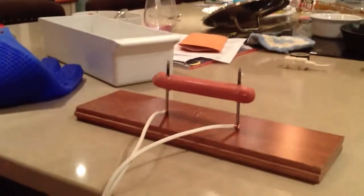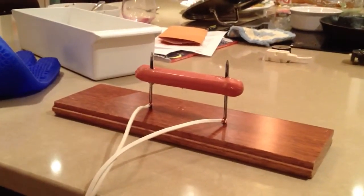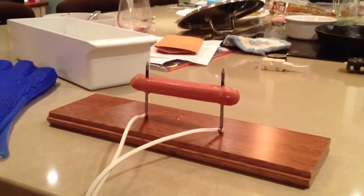Now I've got to plug the convention cord in. Because what is the experiment? To see if electricity will flow through the hot dog.